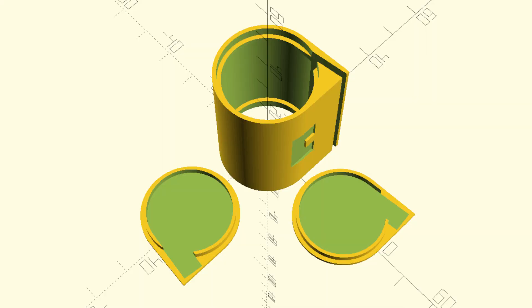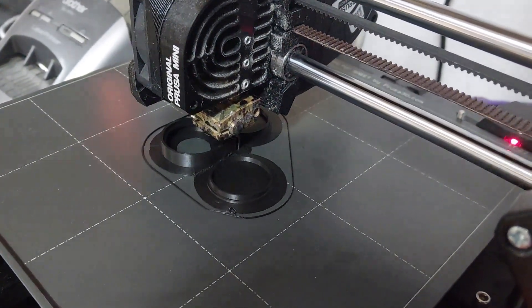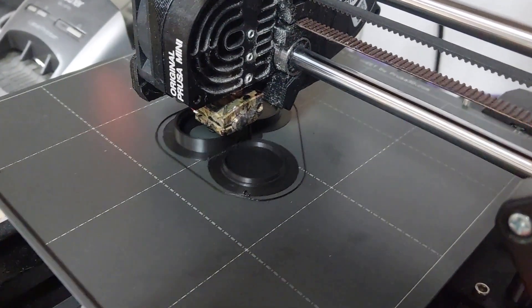I started with a solid model of the cartridge using measurements of the real one, and then carved all the way through some space for the rolled-up film and its path out to the camera. I added a couple of rings on the inside to reduce friction, and then formed a couple of end caps with an internal rim for light tightness. The whole thing is designed for printing without supports, and can be found in the usual places linked below this video.